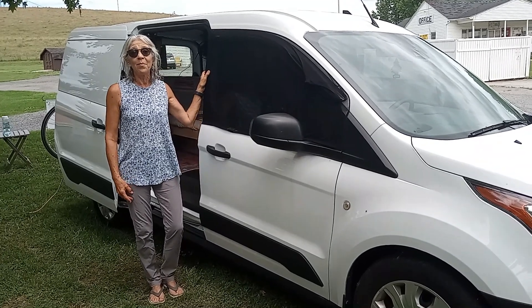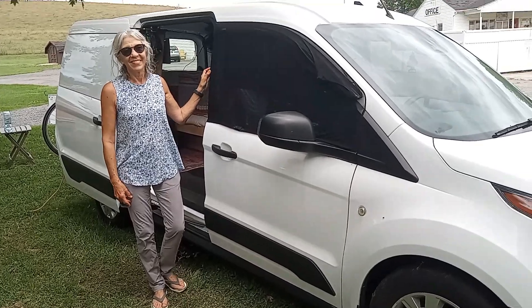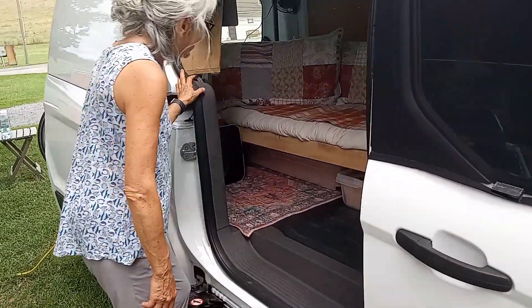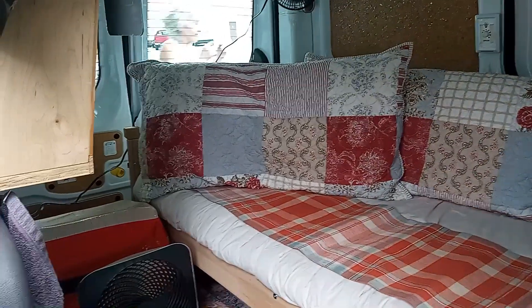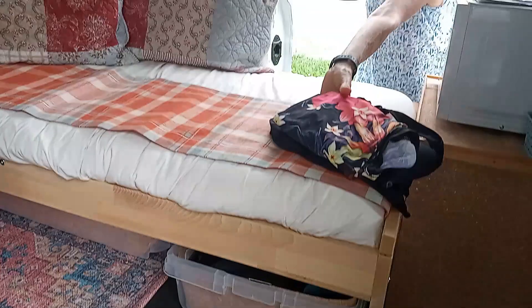This is a Ford Transit Connect with an IKEA bed in the back — a 2019 model. Let me open up the other side. She's got a lot of floor space here, with the bed in the back.